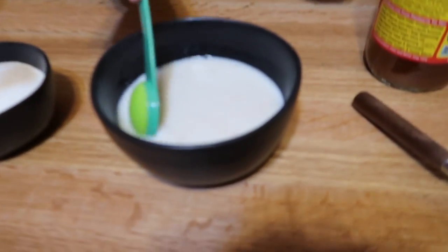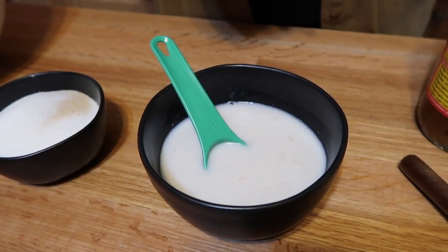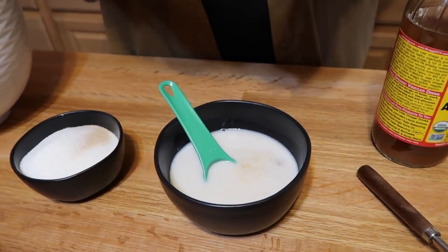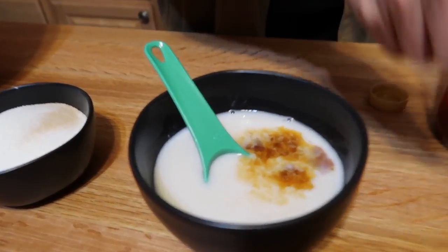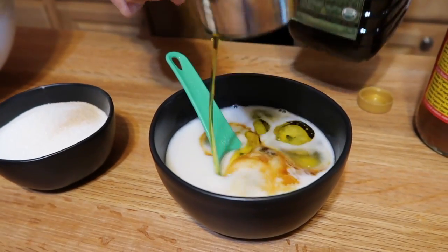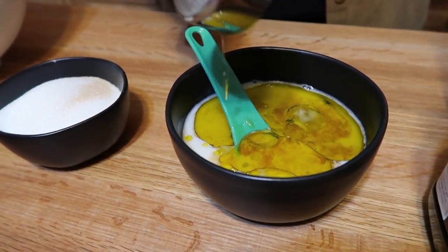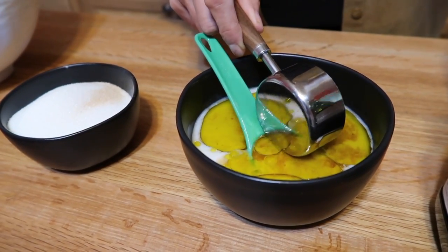The milk is starting to curdle — you can see it getting a little chunky. So I'm going to add the other wet ingredients: two teaspoons of vanilla, and the oil for the recipe. I'm using olive oil — you could use whatever oil, but I think olive oil is really the healthiest option. Oh, there was a little piece of parsley in there — let's dig that out.